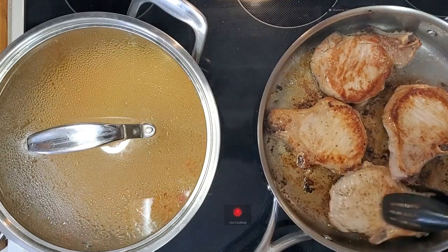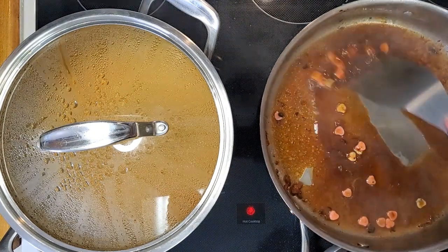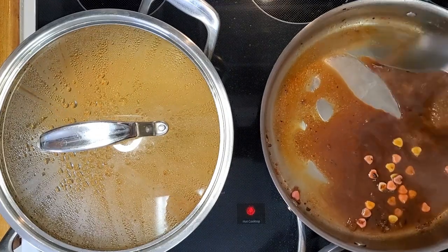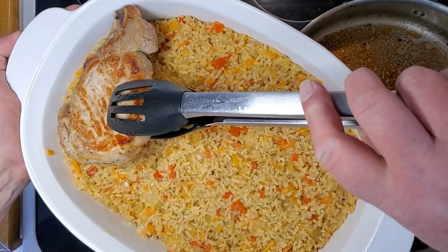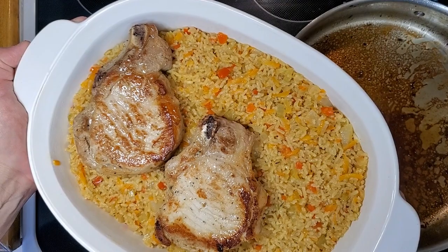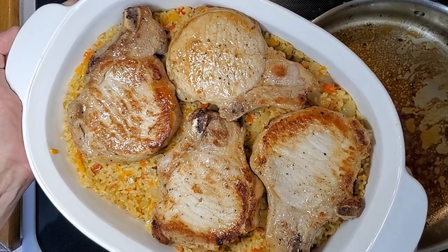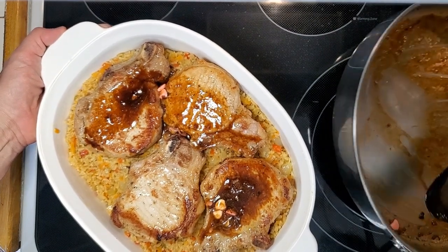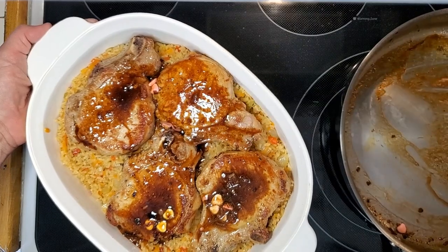Those pork chops look really good. I've got them out of the skillet and I'm adding the candy hearts and the candy heart liquid. I'm adding a little bit more olive oil, then placing the pork chops over the top of the rice, and putting the candy heart glaze over the top of the pork chops. The candy hearts are still almost intact.